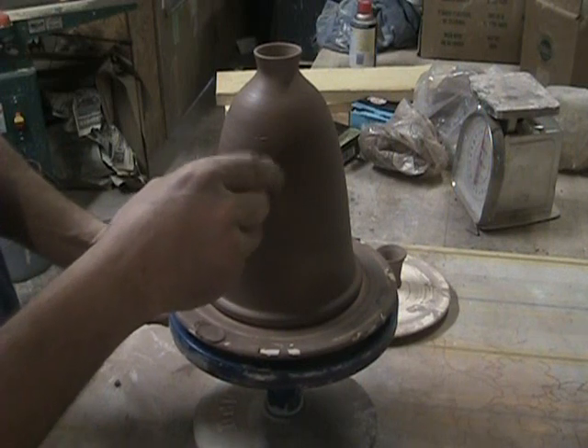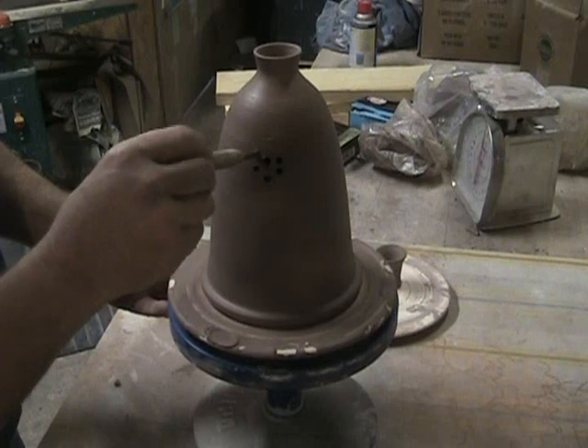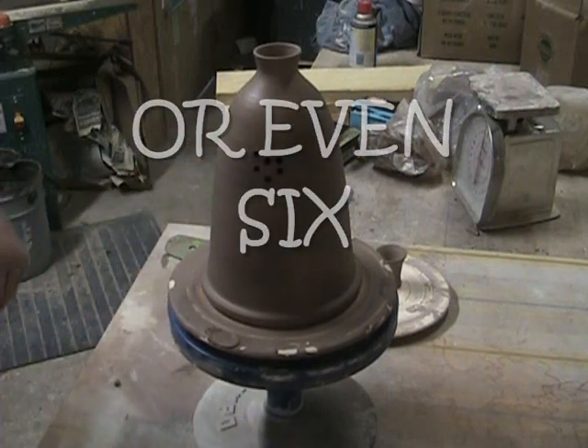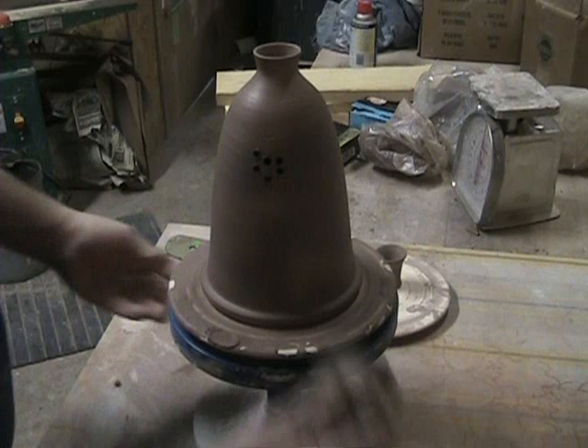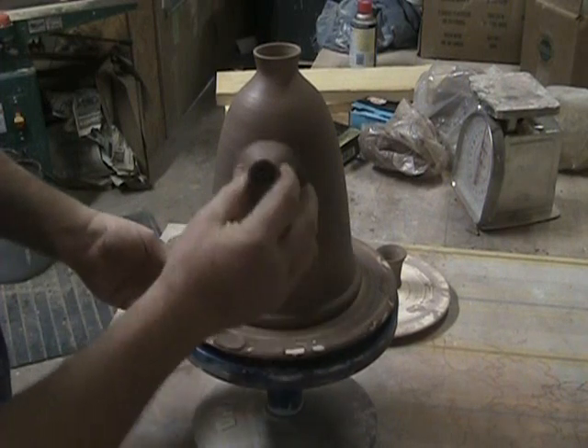Two more here. We know where it's good — that's the top.